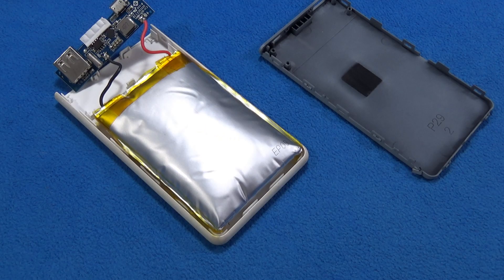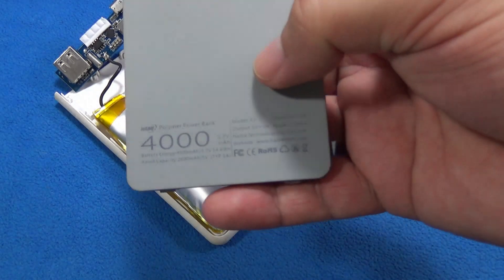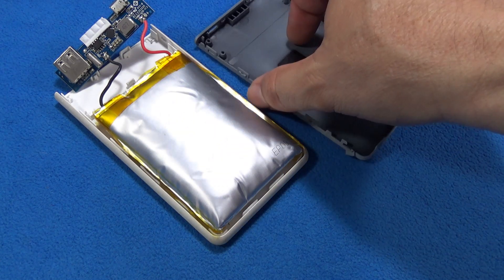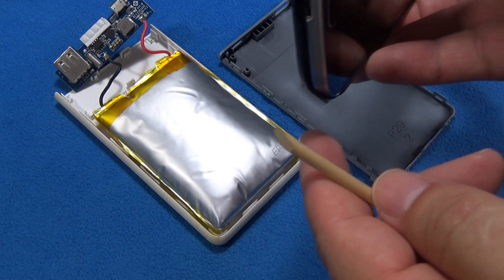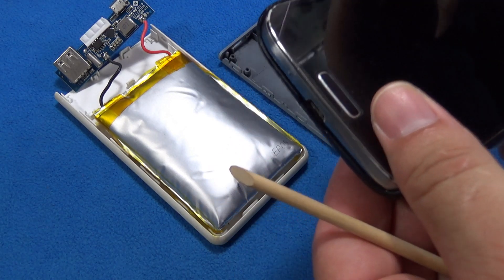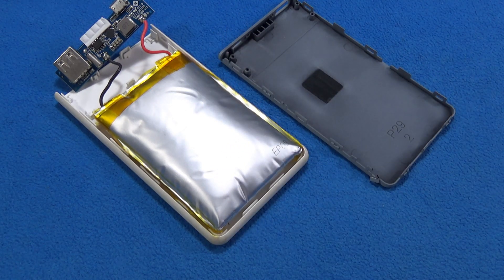Today I'm going to talk about some of the risks we have in the electronics laboratory and also at home. This is a typical battery pack — 4000 milliamps — that we use for smartphones. When the battery runs out we can add some voltage and current to it, but this kind of thing could also be dangerous at home.